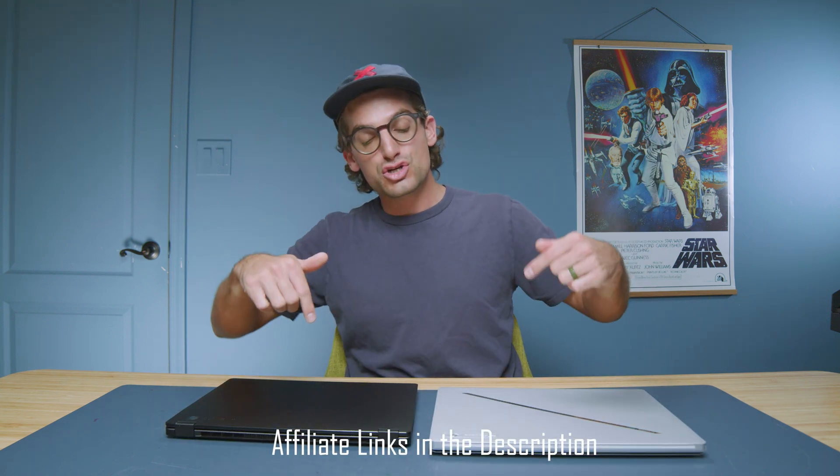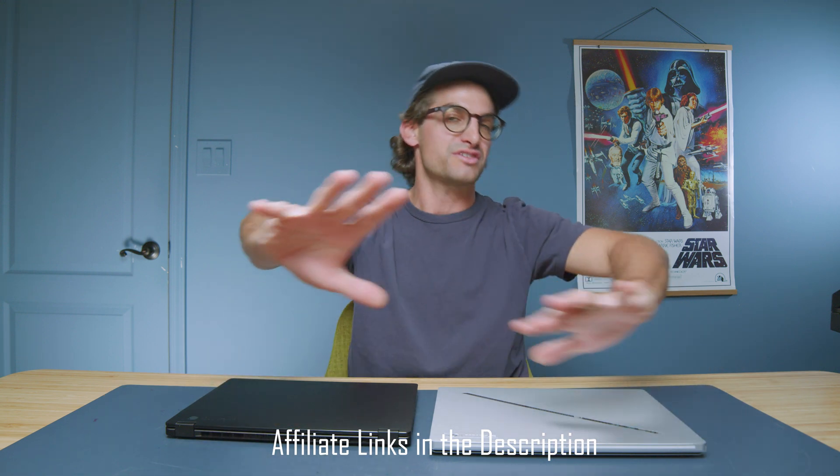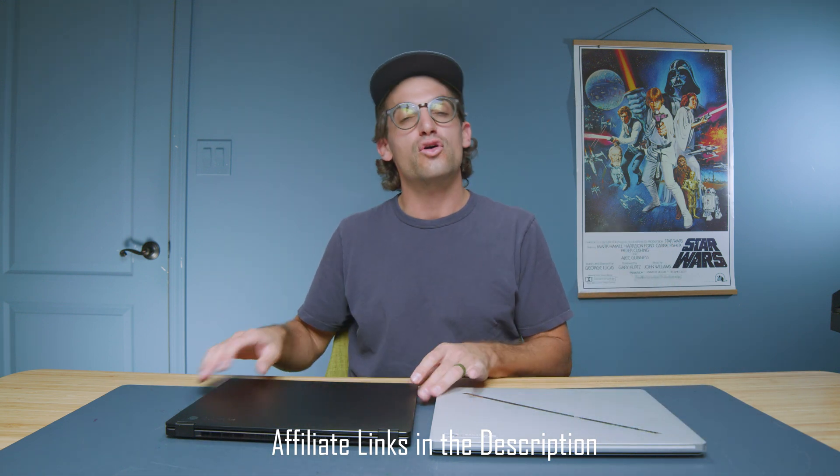If you're curious about exact pricing and availability, check the links in the description below. Purchases made through those links give me a small commission at no extra cost to you — that's what keeps this channel alive and the helpful content coming.